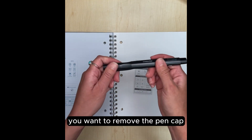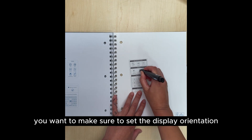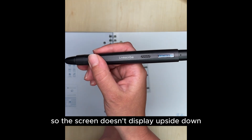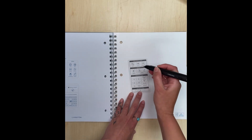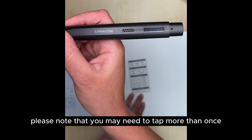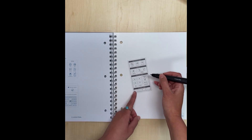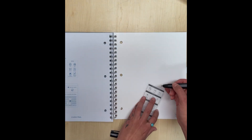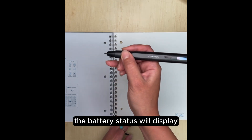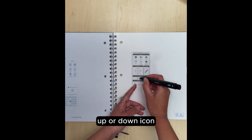You'll want to remove the pen cap so you can tap on the different icons. You'll want to make sure to set the display orientation so the screen doesn't display upside down when you are writing. Please note that you may need to tap more than once for the pen to register the action of the icon. When I tap the battery icon, the battery status will display. You can adjust the volume by tapping on the volume up or down icon.